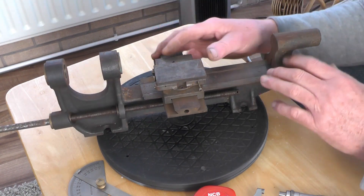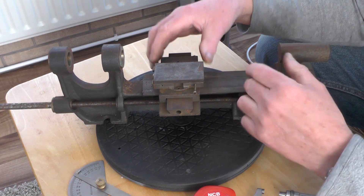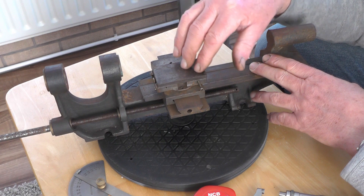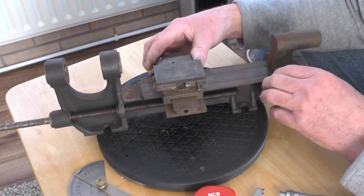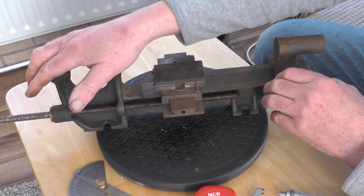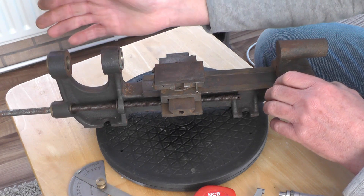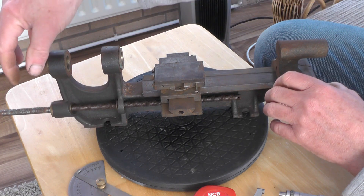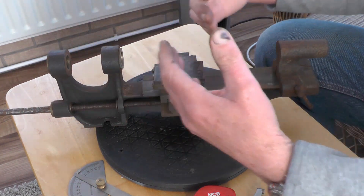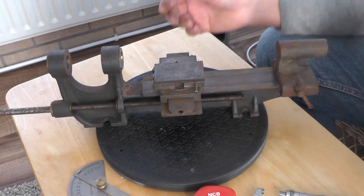Right, now I've measured everything up. I think the first job is to get it all cleaned up, get the surface rust off. The first job I'm going to do is probably the headstock side — start making the pulley, the back gear, etc. — ready for the change wheels to be fitted on and the lead screw, and then probably work this way as time goes by and start making everything up.